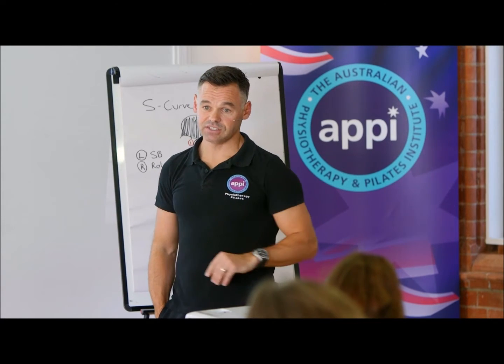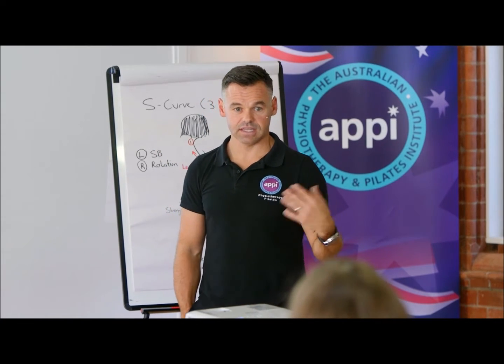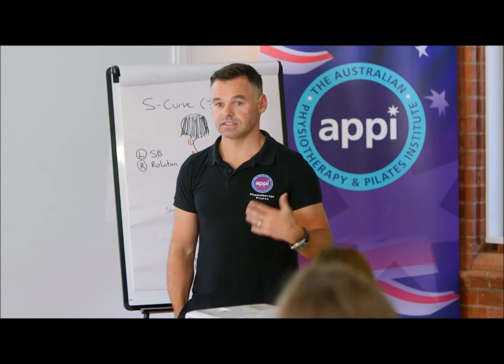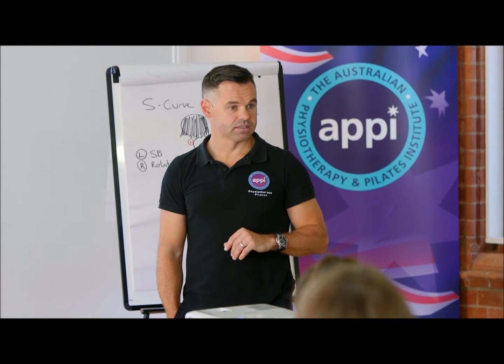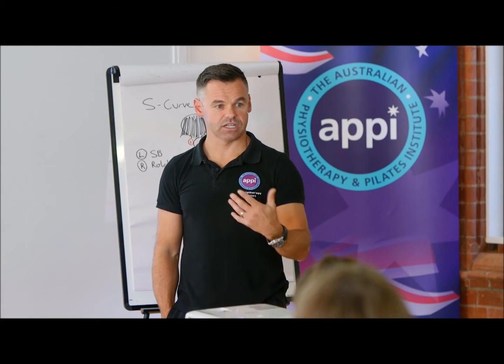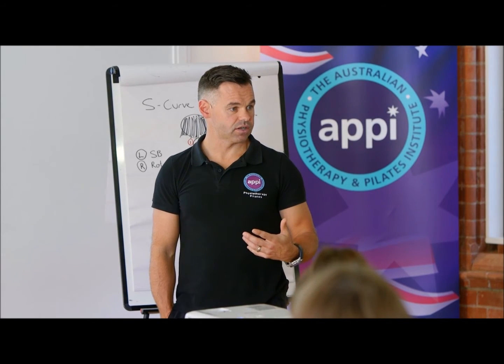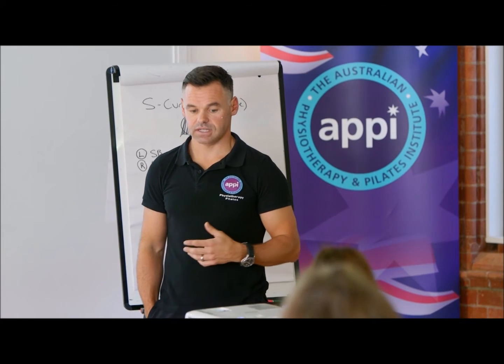But if clients can do it, this is great because this is how they can start their program. You can be working with another client — they come in, they start their elongation before they even come to you. They walk in, jump up on the box, do a hang. And then they do a hang and glide. So we start using that time to get the elongation into the spine before we actually even start our program.